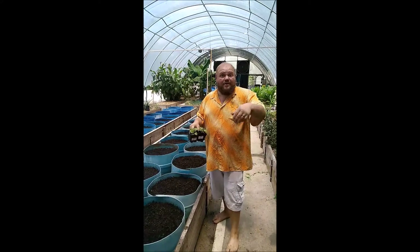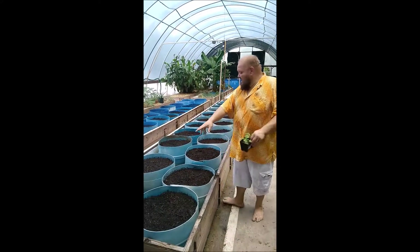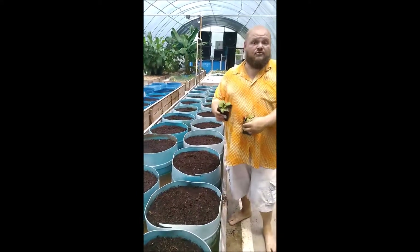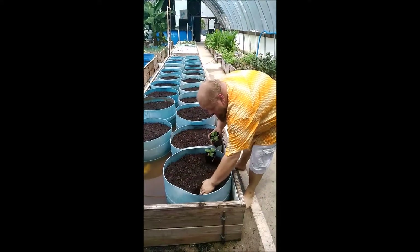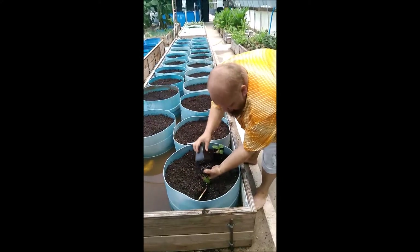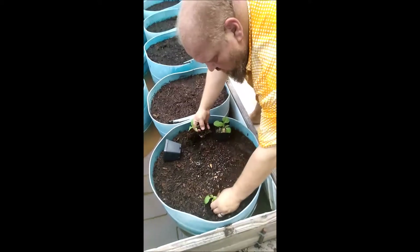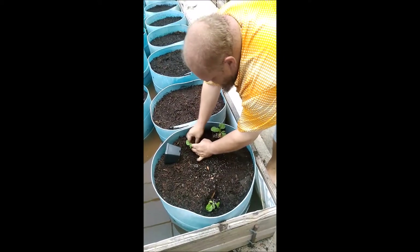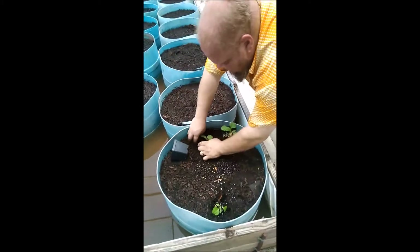Hey everybody, this is Aaron from Hillbilly, coming at you with step four of our terraponics project. We've got everything filled in with our compost here, and now we're going to start planting today. We're just going to take these little seedlings, pop them out, and give them a nice little happy spot right here in our compost. See how wet this is?